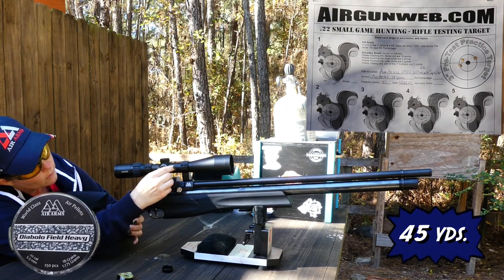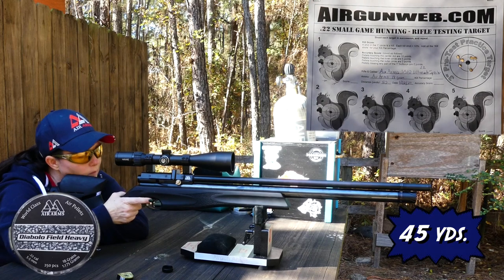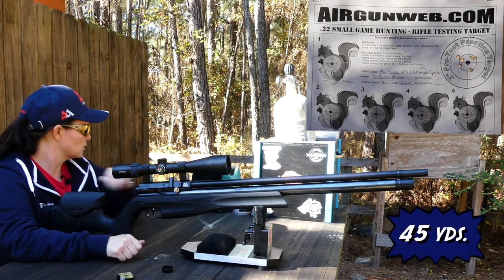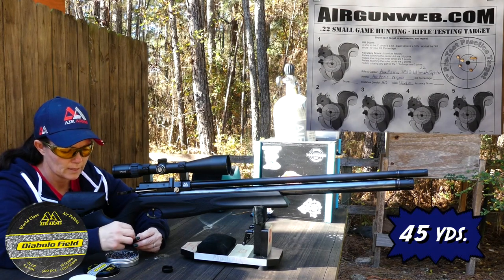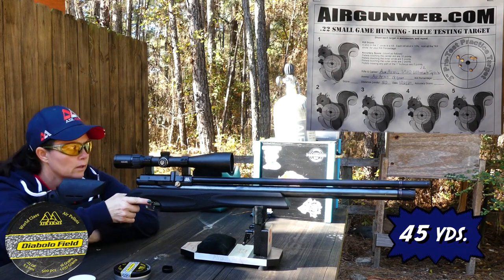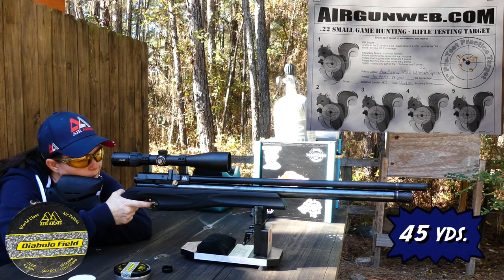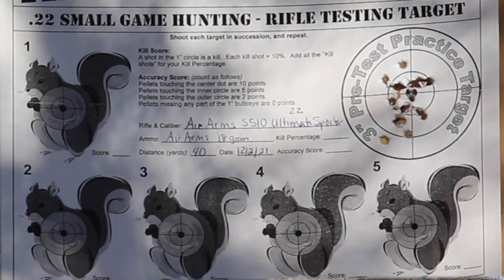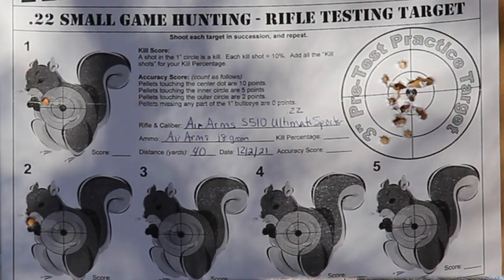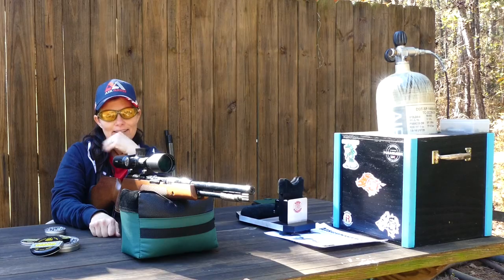Maybe a bit too much. Maybe it was the 16s that shot better — let's try those. I'm going to swap out and see if I can get a bull with these. Same target. I believe that was just left. First squirrel — there we go. That says just about everything guys.